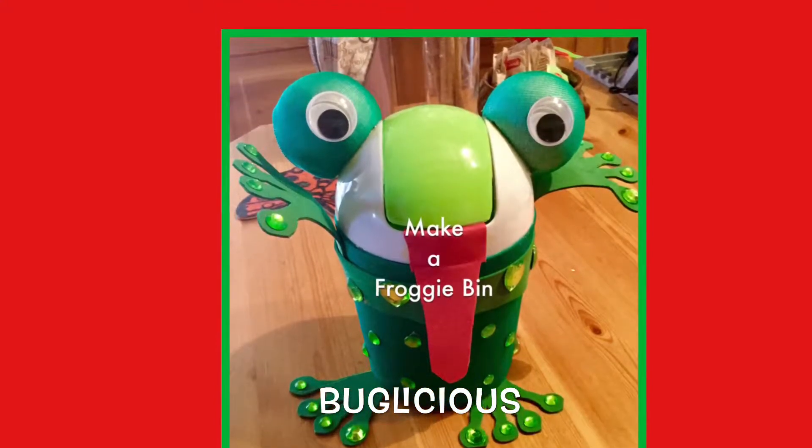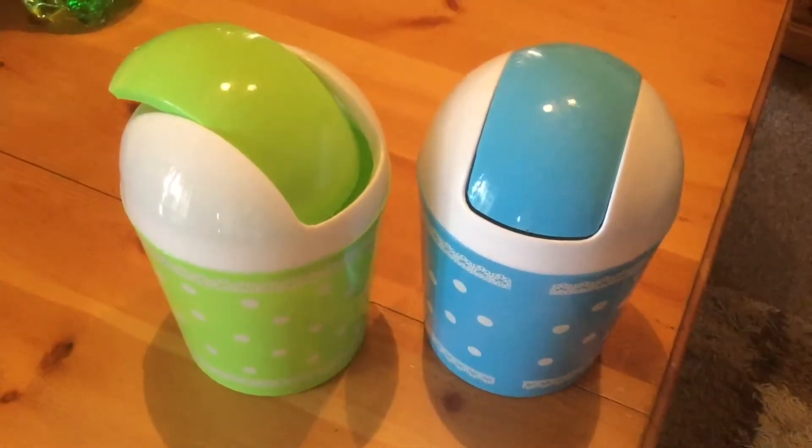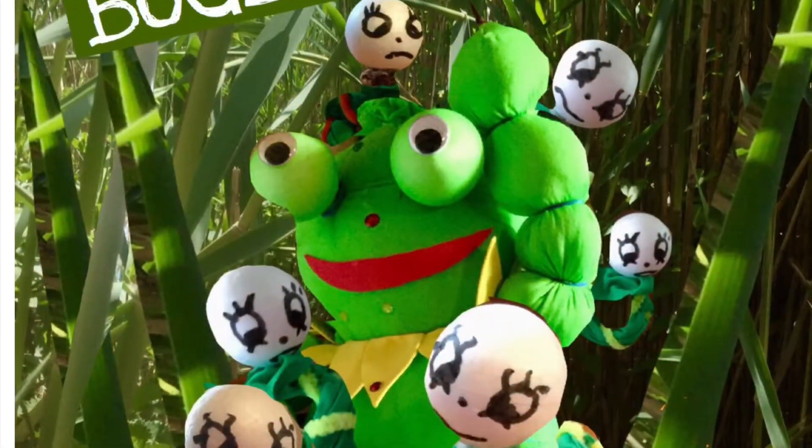I got the idea for this when I saw these tabletop bins selling very cheaply, and I was making a lot of activities to link with my new book, Booklicious.